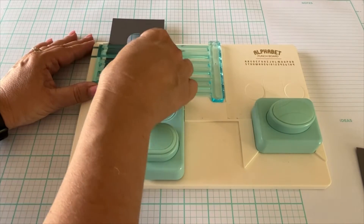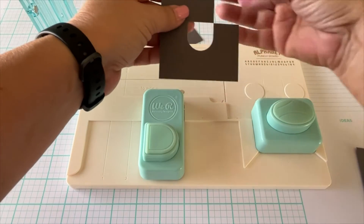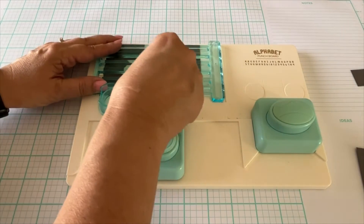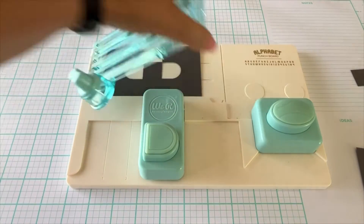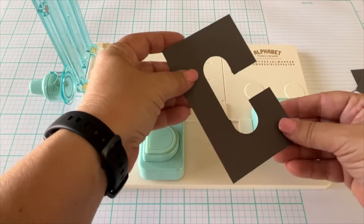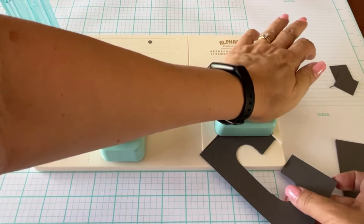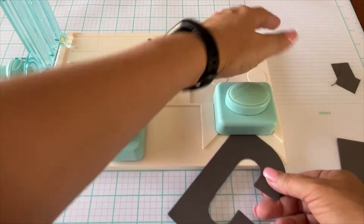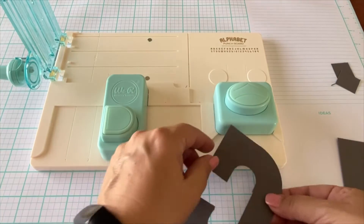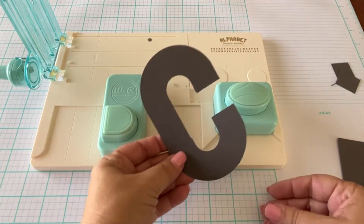I'm showing you the steps for cutting the letter C as a demonstration, but I'd recommend buying the tool which comes with instructions for all the letters. I missed a piece and I want to show you what happens if you don't cut your three-by-five exactly — it does leave a little edge. The board also has a corner rounder, which rounds the letter C. It does all the work for you — no cutting, thinking, or measuring needed.